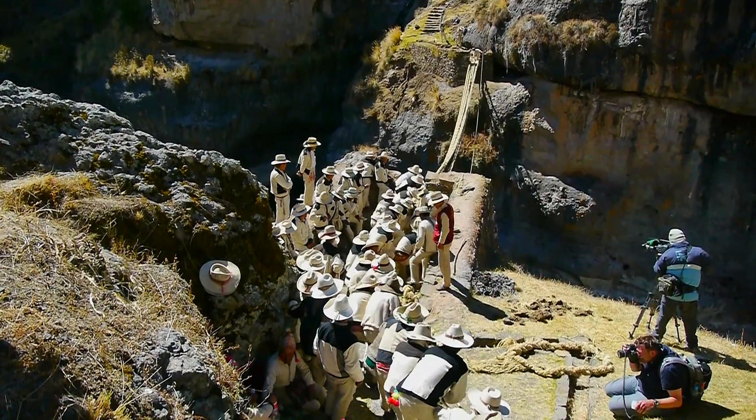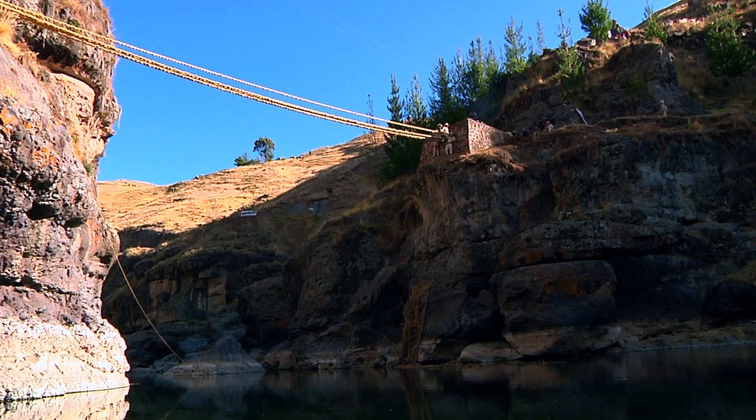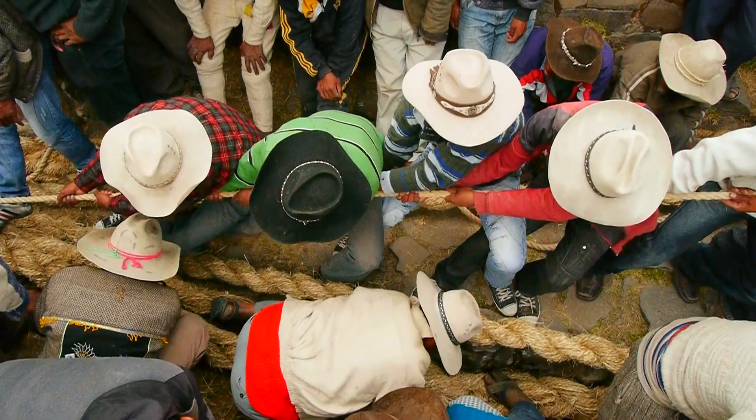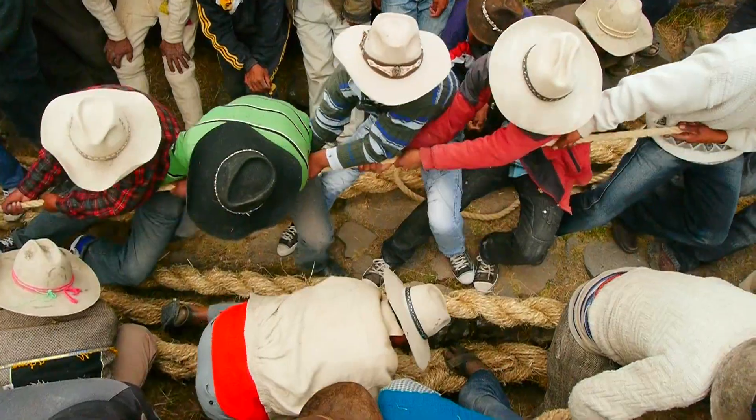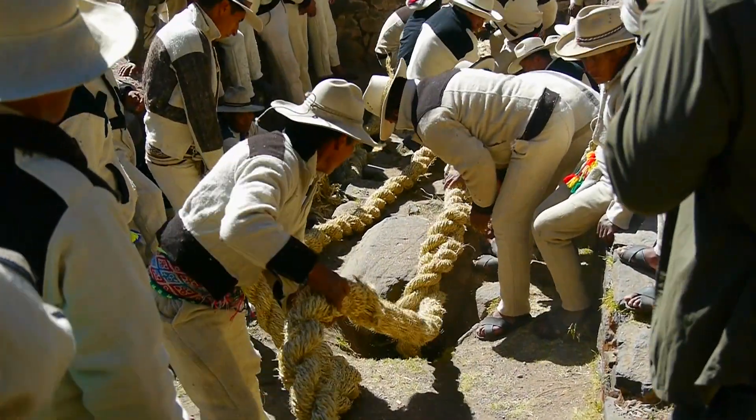All day long, the community pulls on the new cables to prepare them for the bridge. These supporting cables are anchored to the stone abutments on either side of the canyon.